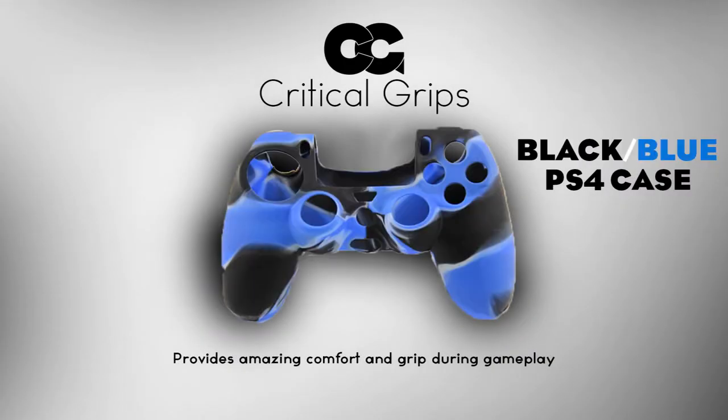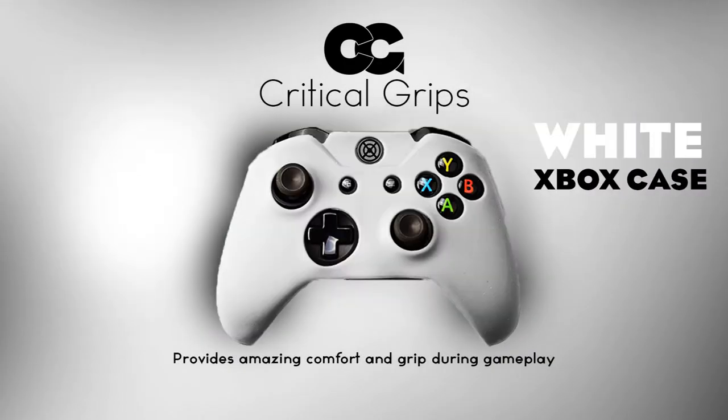We will be hosting quite a lot of giveaways, not only just thumbstick grips but also covers for PS4 and Xbox One controllers.